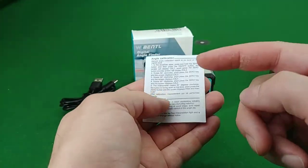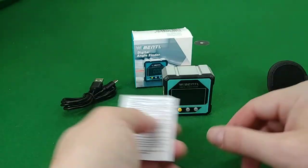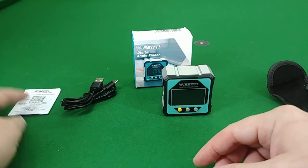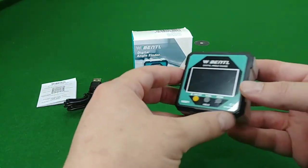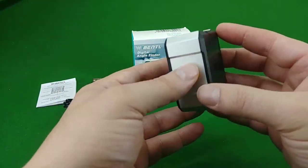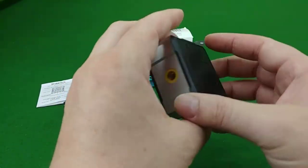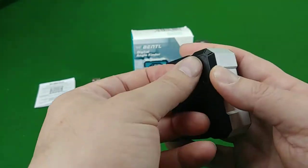The manual does talk about how to recalibrate the unit, but you'll need a flat piece of marble. You could probably get it from some kind of stone supplier. It looks fairly easy to do, but I'm not sure I'll ever have to do that.